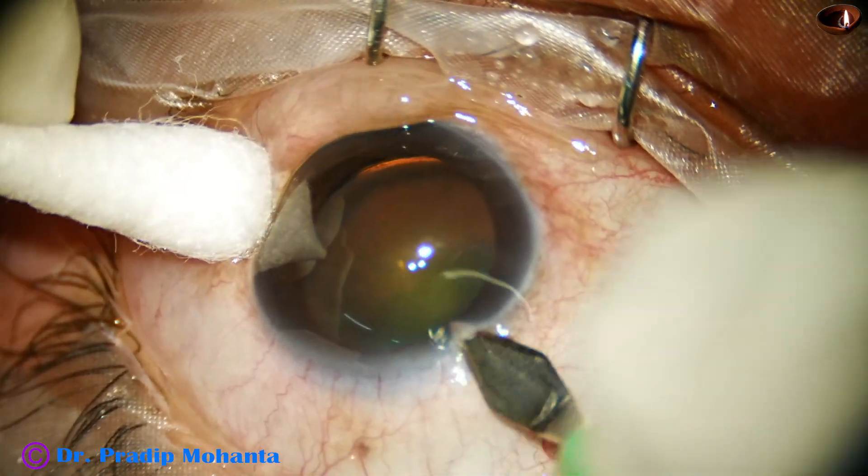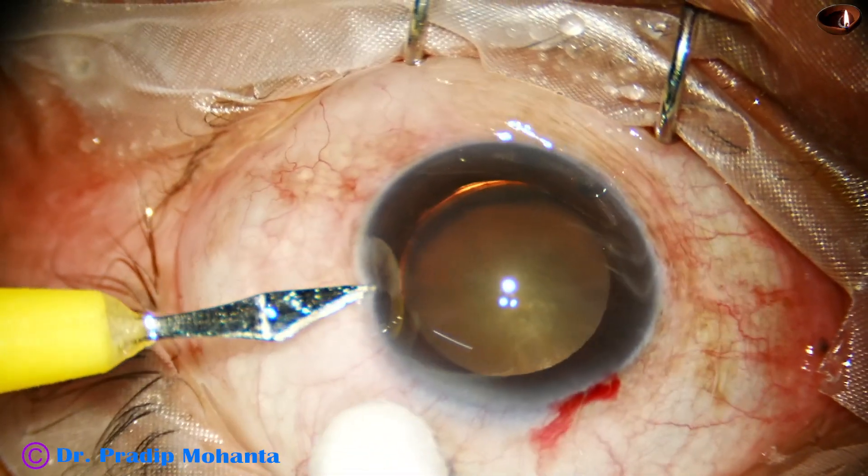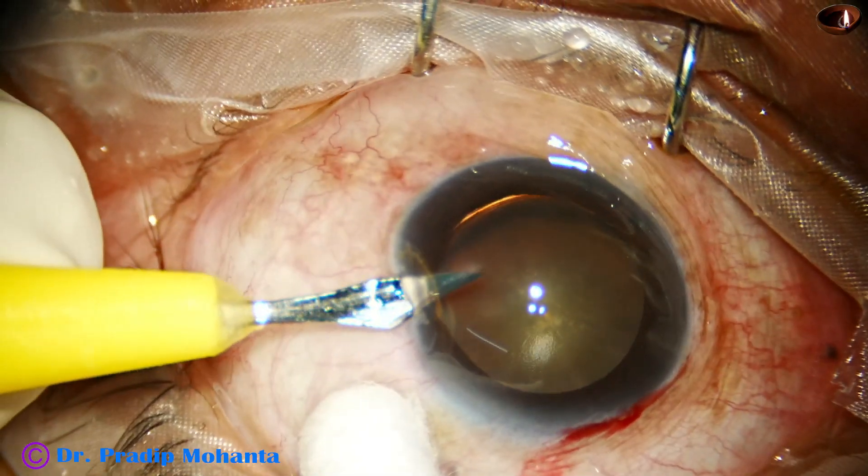We have started this surgery. This is the main wound with a 2.8 mm steel keratome. A side port is made on the left side of the main wound.